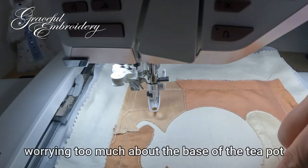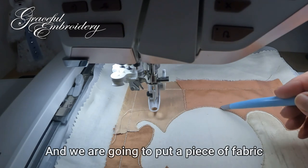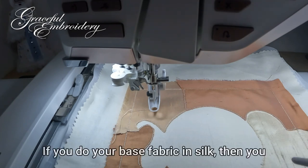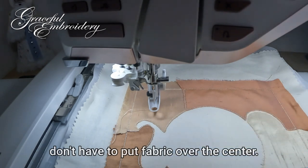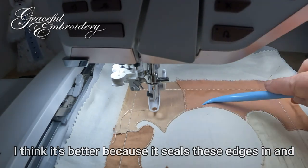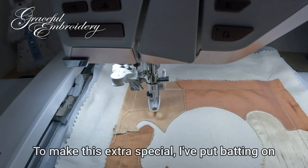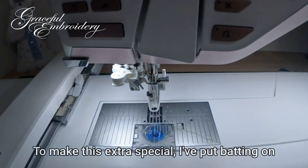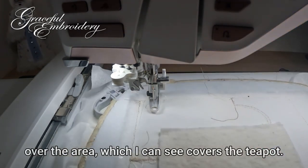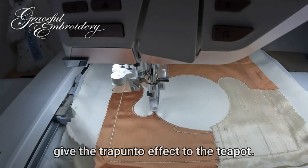I've trimmed around here carefully — not worry too much about the base of the teapot because we have satin stitches to cover that, and we're going to put a piece of fabric over the top because this is just cotton. If you do your base fabric in silk then you don't have to put fabric over the center. I think it's better because it seals these edges in and it's easier to cut an outside edge than an inside edge, but that's just my personal opinion. To make this extra special I've put batting on the back — just a little square here that covers the teapot area. Without the motif fill stitches, this will give the most trapunto effect to the teapot.